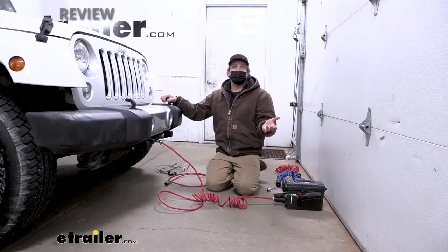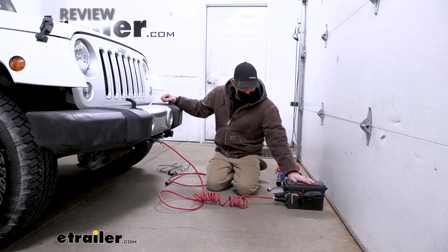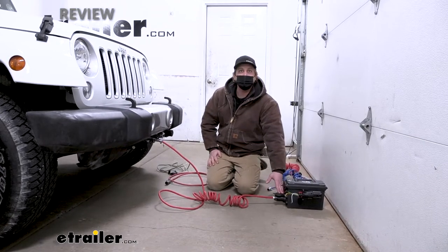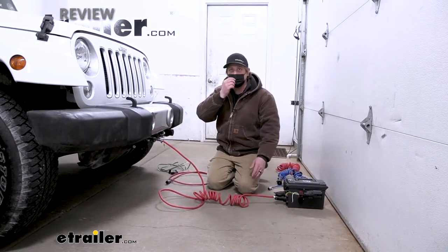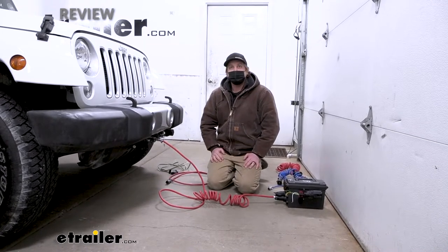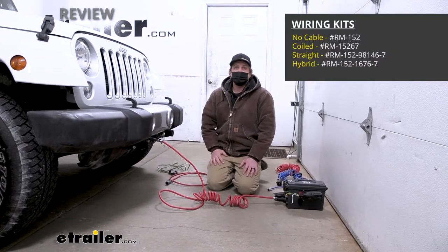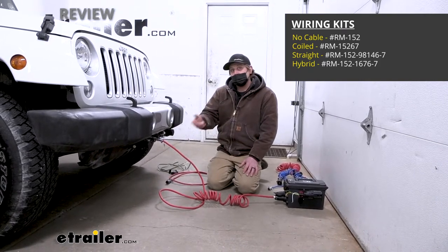Hooking up whenever you're ready to flat tow is really easy. All you're going to have to do is take your cable, plug it into the seven-way in the back of your motorhome, plug this into the six-way round connector up here, and that's it. That's all as far as getting your wiring done and ready whenever you're hooking up to your motorhome. With that said, there are several different kits available, and I want to go over them to make sure you get what you actually need the first time.